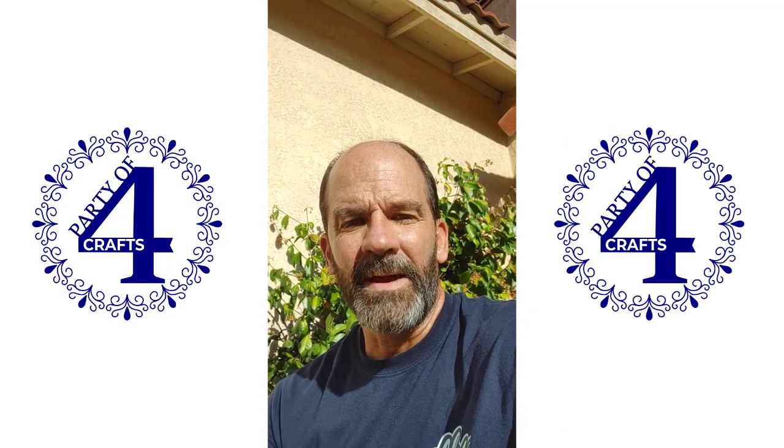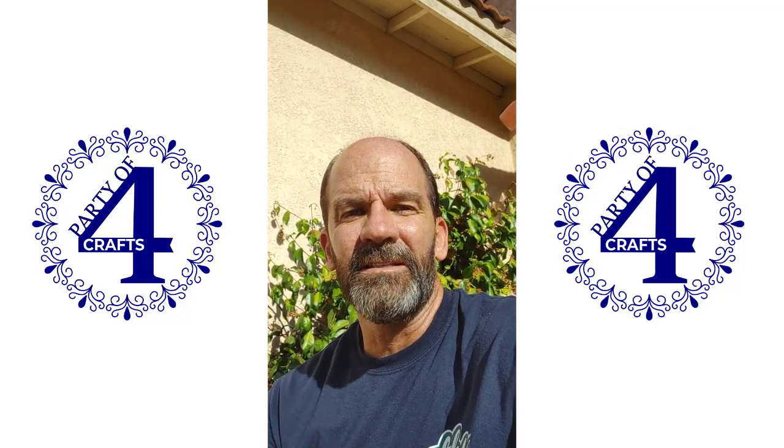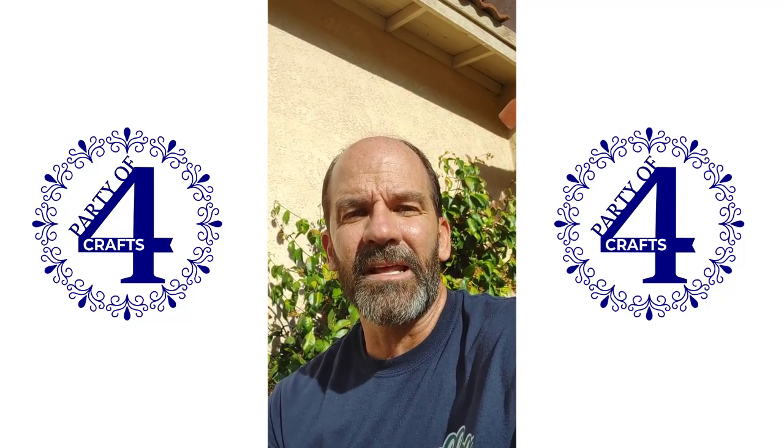Hey, it's Mike from Party4Craft back again. This will be another installment in the video series about the GWACA cloud laser that I'm reviewing.